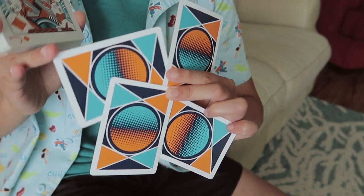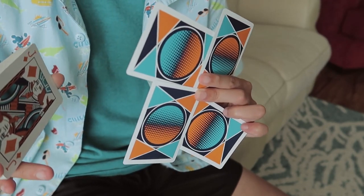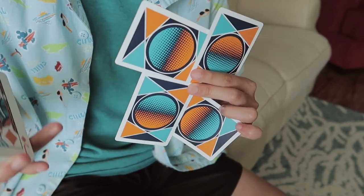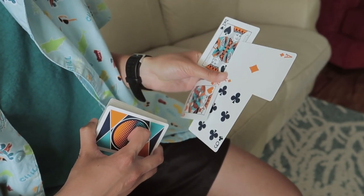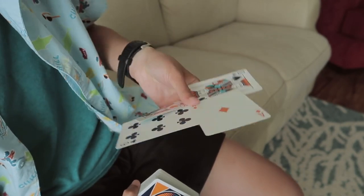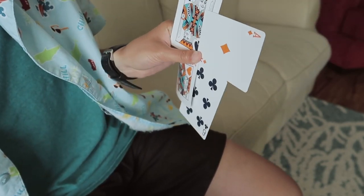To place all the cards so it's not angled, it takes some practice and experimentation. Make sure to also look in the mirror. Here's kind of what it looks like from the back.